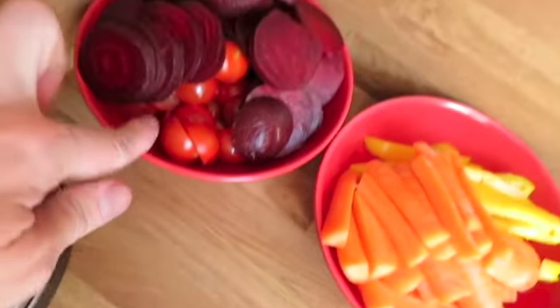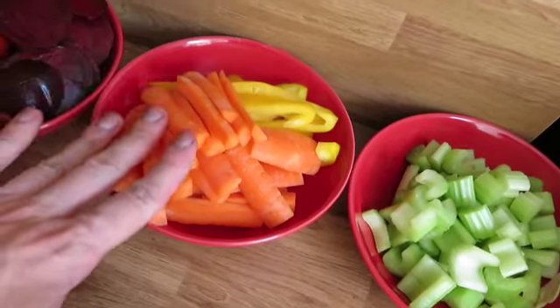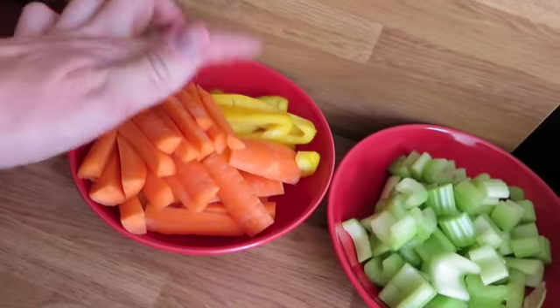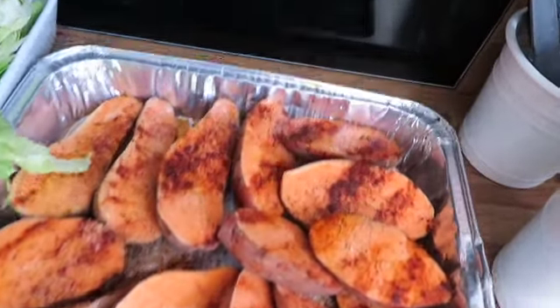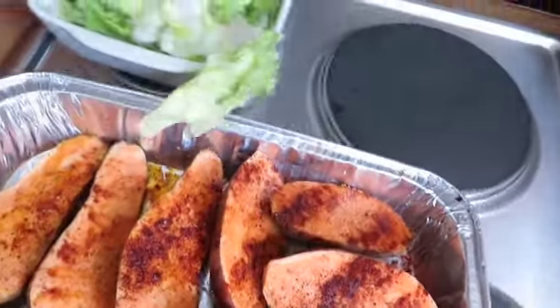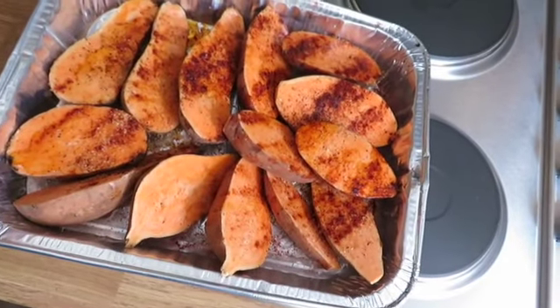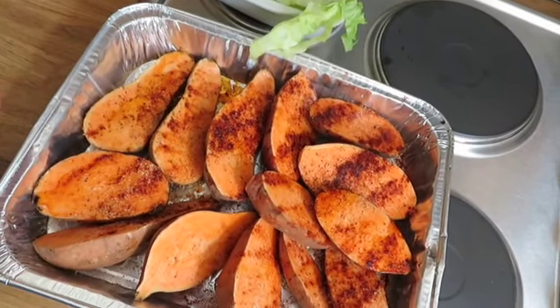These are the veggies I use. First we have cherry tomatoes and beetroot, carrot and peppers — the carrots and peppers are left over from my evening meals. We also have celery, iceberg lettuce, and our sweet potato. For the sweet potato, I cut them into halves, drizzle some oil, salt, pepper and chilli powder to give them a bit of a kick, then chuck them in the oven for an hour.